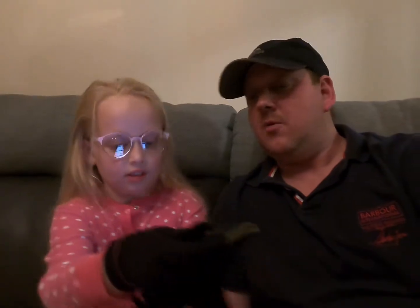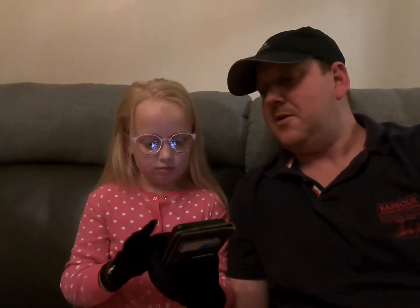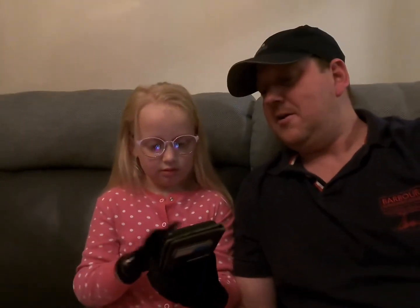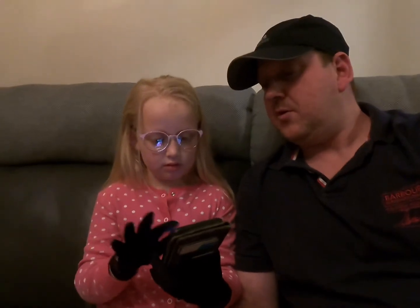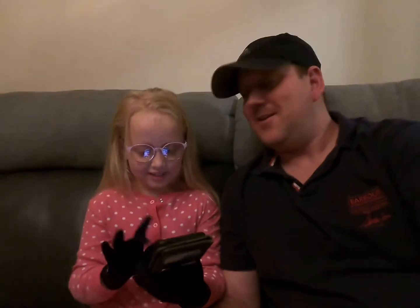The thing is, you can use your index finger on your phone — so she's just having a play on my phone now, and yeah it's working. Try the thumb as well, see if that works — oh brilliant, that's it then!